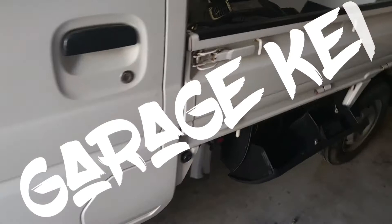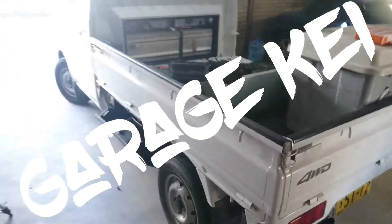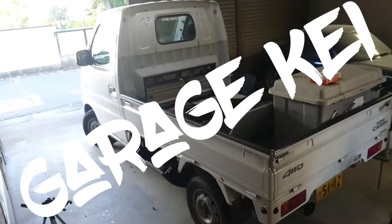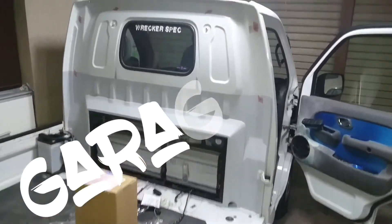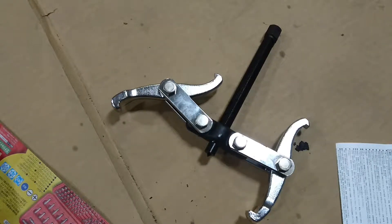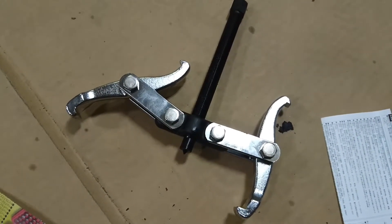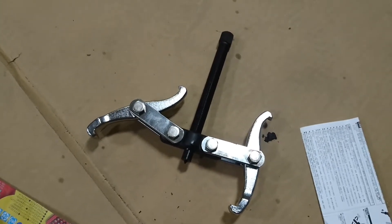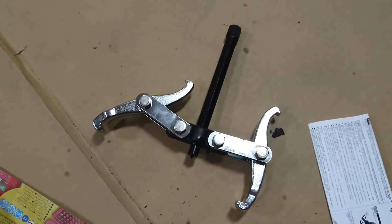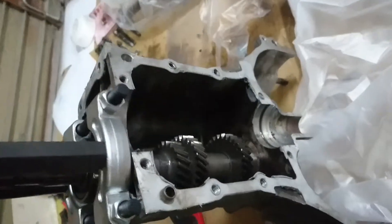I don't really know why, but for some reason not a lot of people have messed with the full drive version of this truck, and there aren't a lot of aftermarket parts for it, so I just have to buy things and see if they fit. Cut forward to here - I bought this four inch bearing puller to try to get the transmission apart and it didn't work, so I bought another one and that didn't work, so I ended up buying this kit.